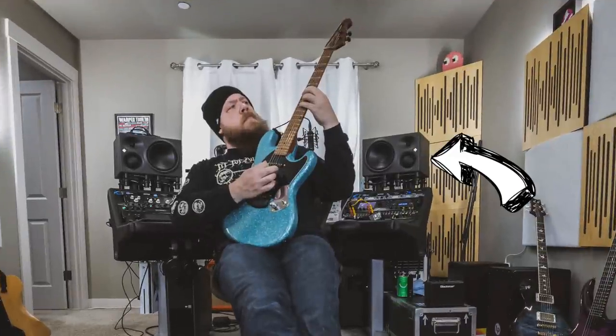This video is sponsored by the fine folks over at Sweetwater. I will be linking down below in the description all of the things I am talking about in this video, so shout out to them for sponsoring. For the last several years, my main monitoring setup has been a single pair of Neumann KH310 monitors — these are fabulous monitors — and I also have the accompanying KH750 Neumann sub to go along with them. This is a very robust monitoring setup.